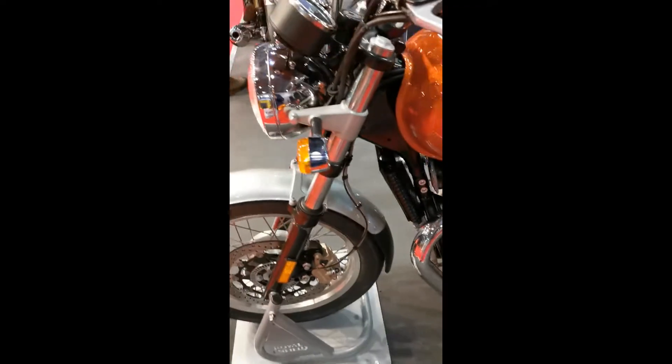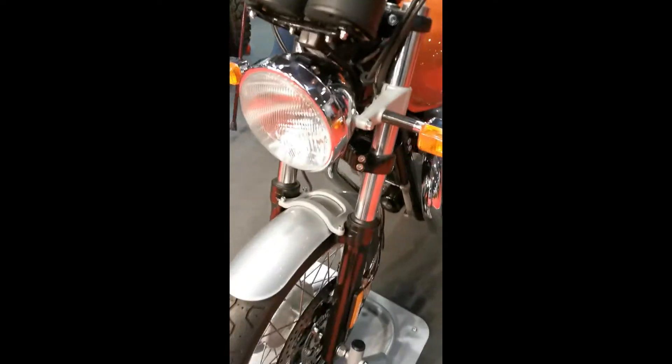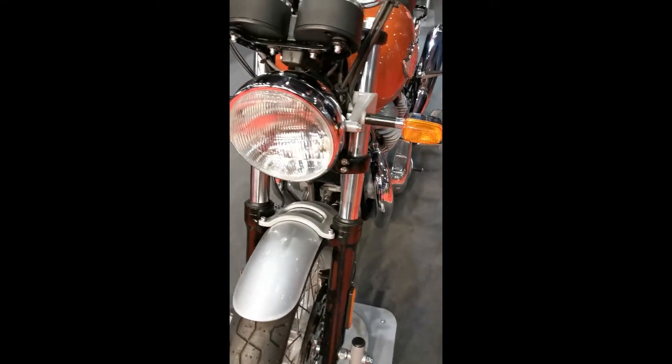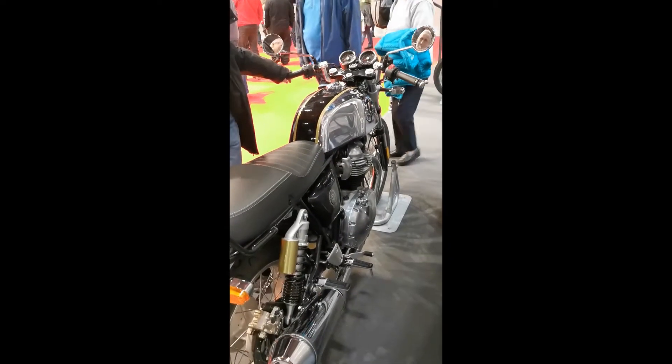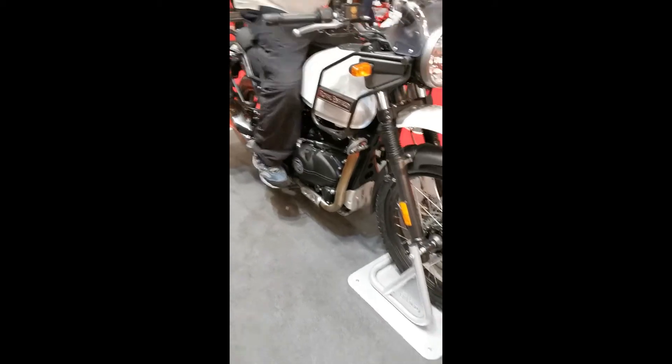And the other Royal Enfield — the Interceptor. Again, it fits really nicely. I really like it. I don't like the Continental because it's too cafe-y. There's the Continental in detail. I like the Interceptor best — the bars are better on this one. I like the Himalayan too.